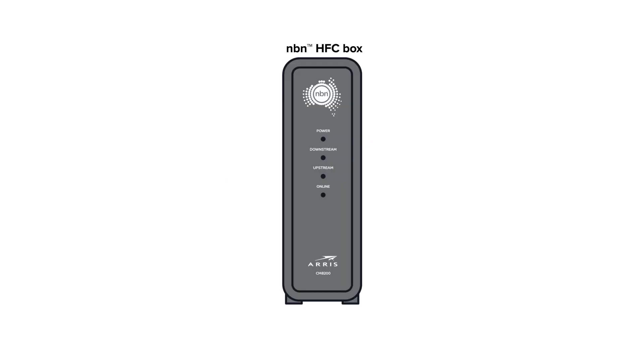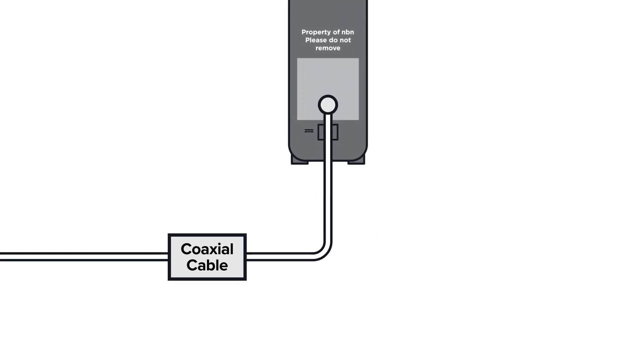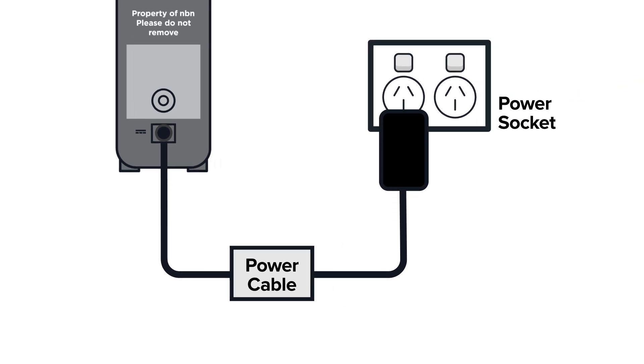Let's start with your NBN HFC box. If you don't have one, contact us so we can sort it out for you. Otherwise, make sure your coaxial cable connects from the port on the NBN box to a working coaxial wall socket. Also, make sure the box is plugged into a power point and switched on.